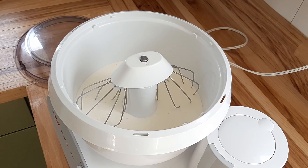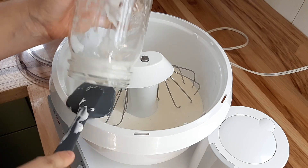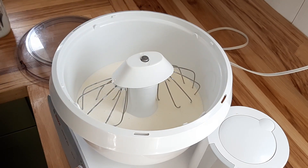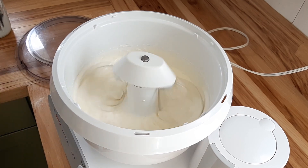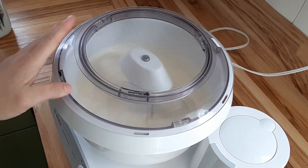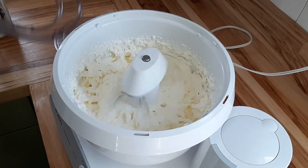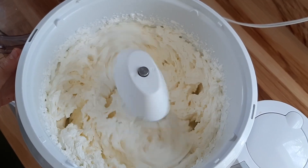I like to use the Bosch for this because it has a lid cover. Initially you don't need to worry about splatters, but as your fat starts to separate and your butter separates from the buttermilk, it's going to start splattering all over your kitchen. So if you have a KitchenAid, you'll want to drape a clean kitchen towel over the machine to contain the splatters. With the Bosch you just pop the lid into place. Then we are just going to turn it on to low — just a gentle paddling will help break it up.